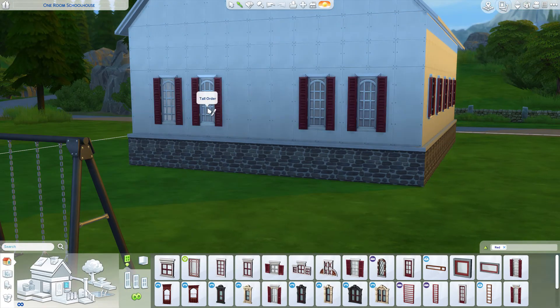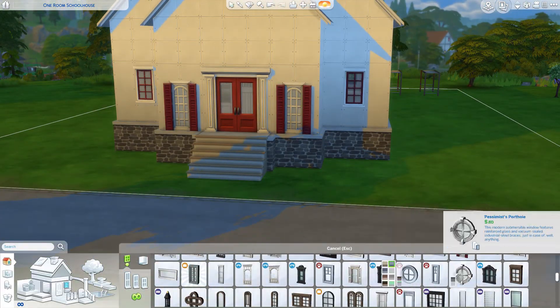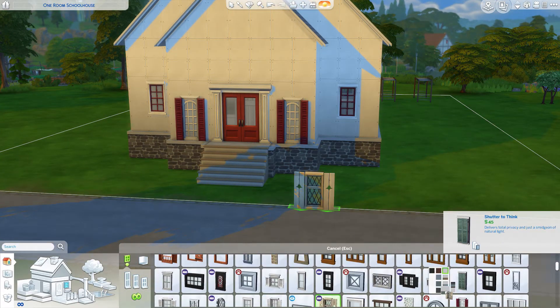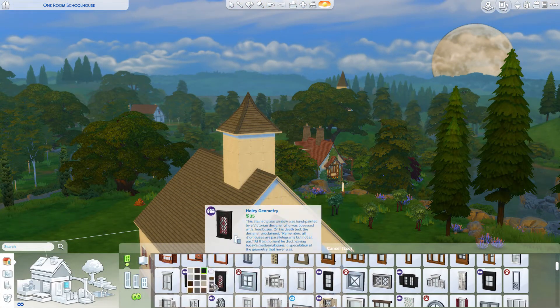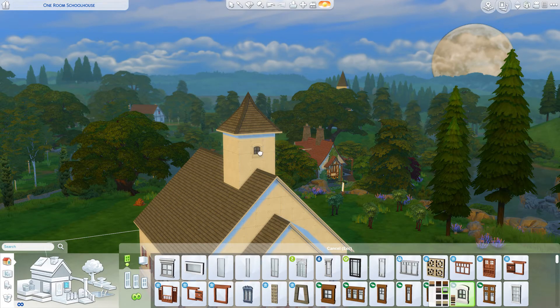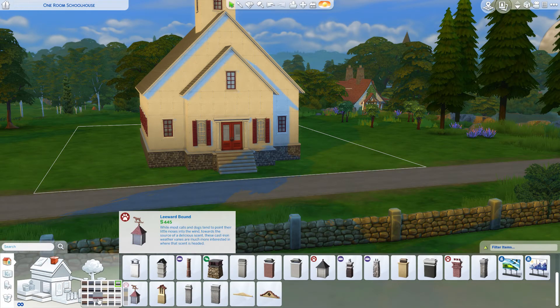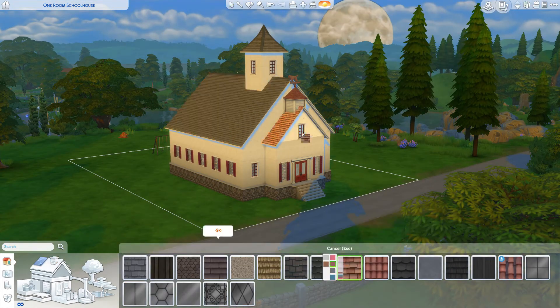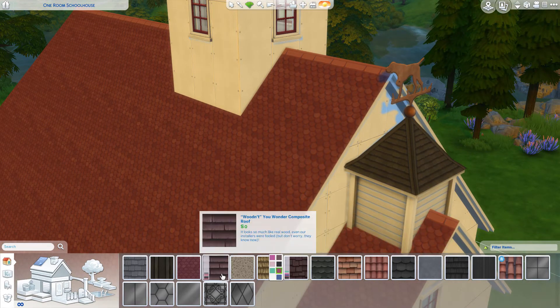I actually tried to do this just from memory alone — like, okay, I've seen one room schoolhouses. I've been to old downtowns and I've literally been inside one before, which was really cool. But I tried to do it from memory at first and ended up making a church instead, which is rather funny. I will be making that speed build soon enough as well.